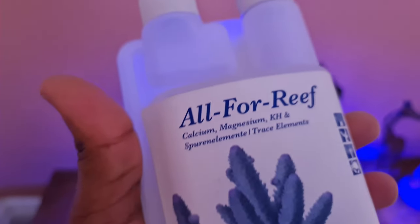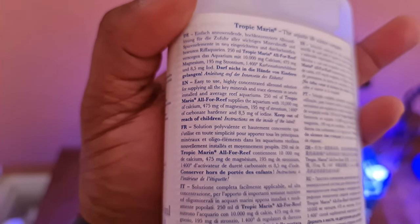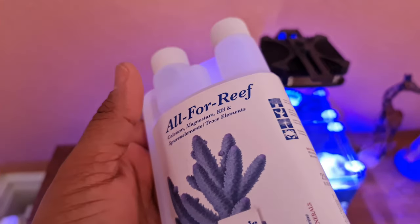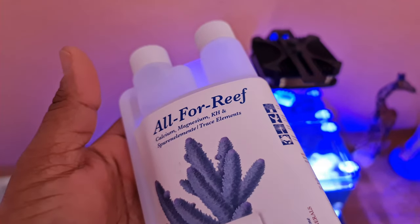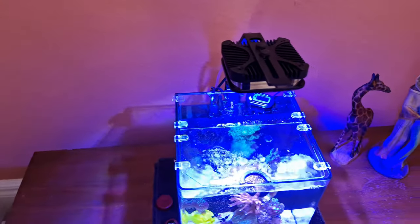That's an update on the pico reef. If you're going to use All For Reef for your pico or any system, give it a good read because it doses iodine and everything you need — it's quite concentrated, hence me having to dilute it. Go on their website and they'll tell you the recommended dosing amount. For this pico reef, which is just under 12 liters, it says 0.5ml, so I times that by four with RDI water giving me two milliliters a day — one in the morning, one in the evening — and it seems to be doing the trick.